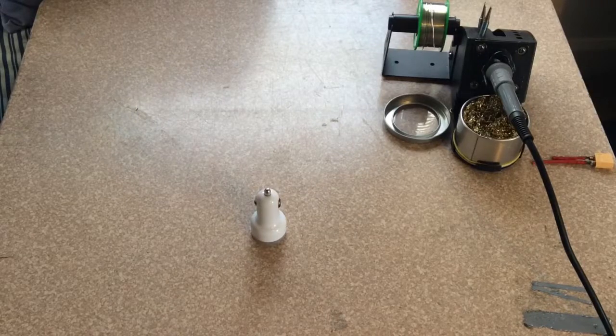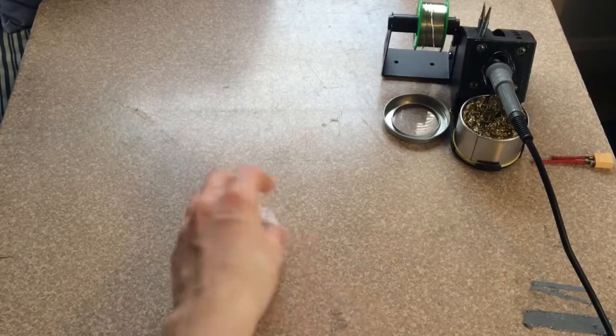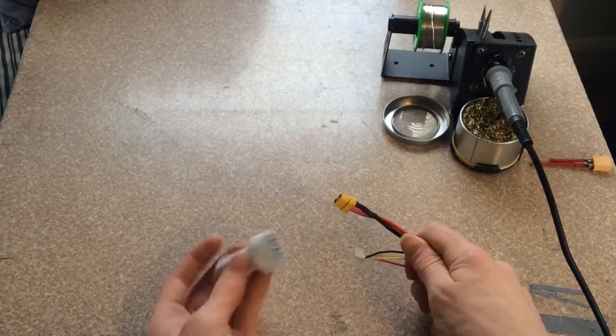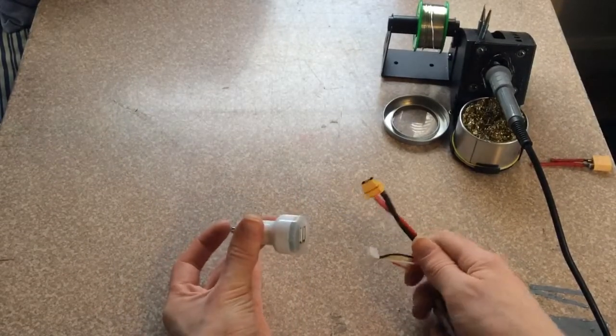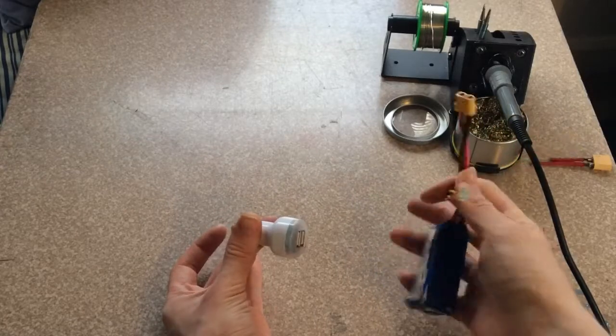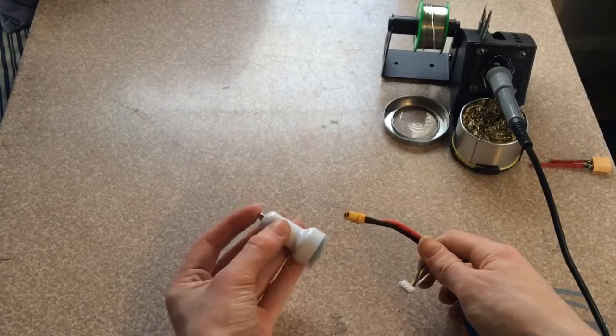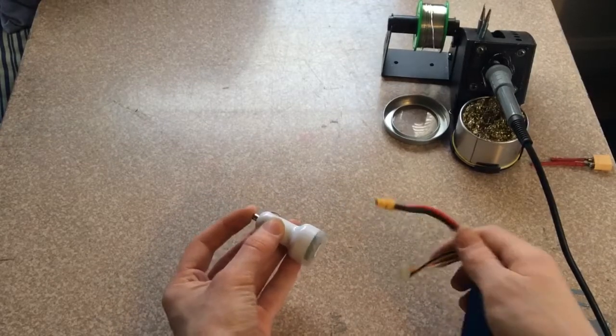Welcome back everyone. Today we are going to be building a USB to XT60 adapter for charging your phone. It just comes to a LiPo battery, so you can charge your phone up the field or something like that, or use a USB soldering iron. So let's get to it.